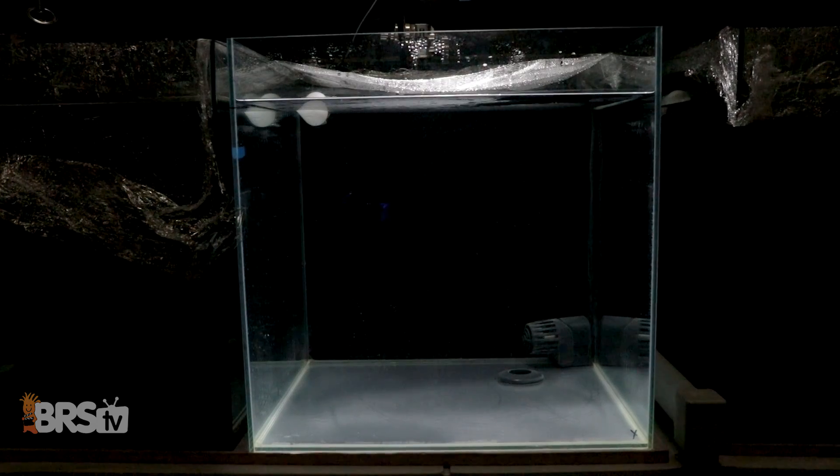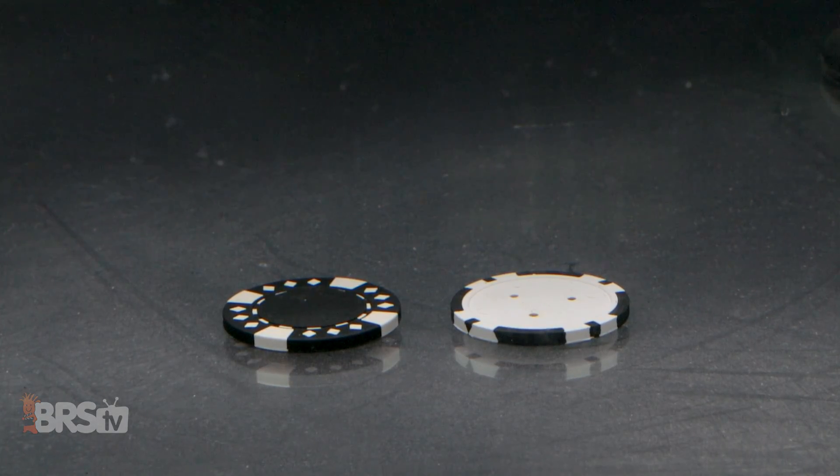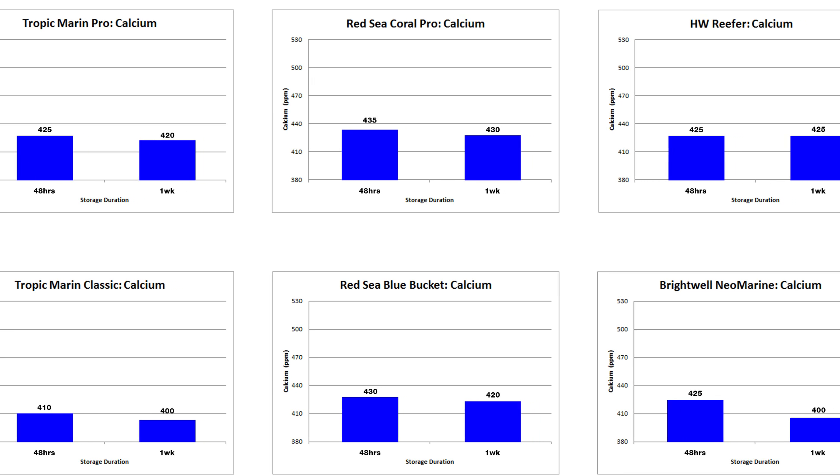Moving on to our experiment of mixing the salts for a full 48 hours without heat before turning the pumps off and taking measurements, I have to say that after the pumps were off, I noticed right away a distinct amount of precipitate in a few of the tanks. The same precipitate wasn't present in the heated and circulated tanks, so let's see what the numbers have to say and take a look at the precipitate using the same black and white poker chips as a reference.